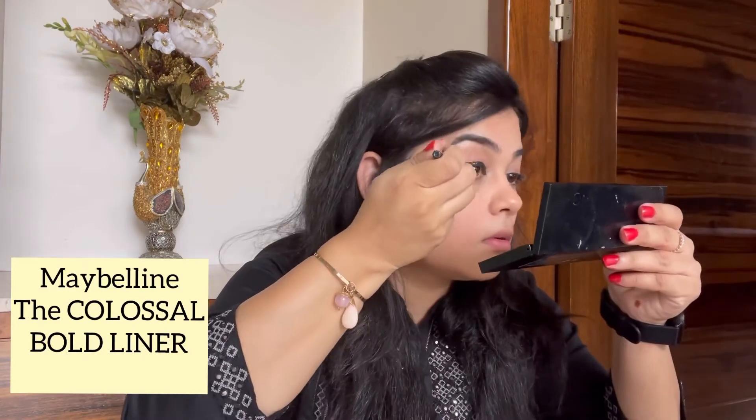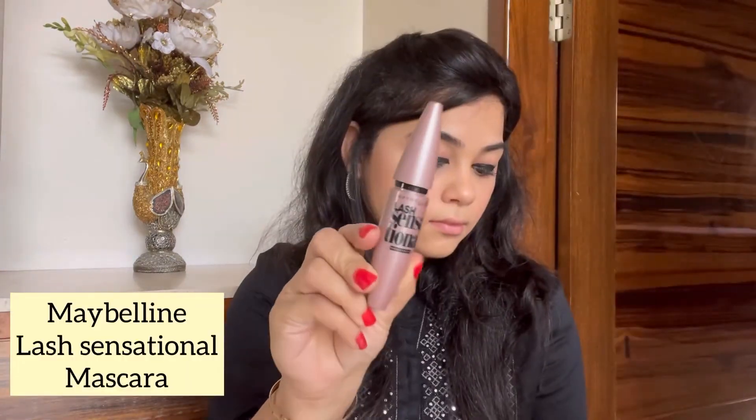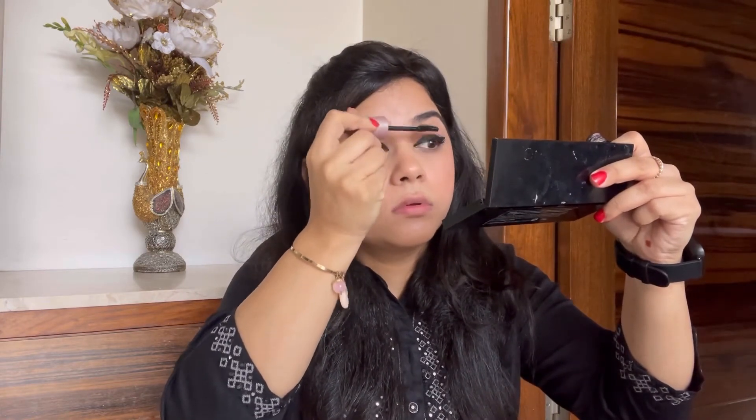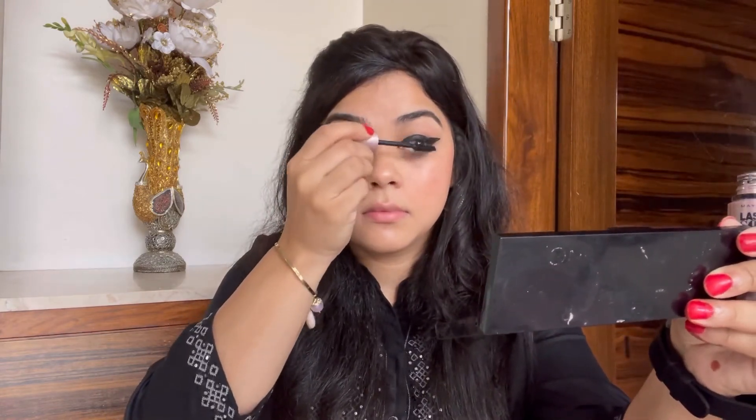For my eyeliner I'm using the Colossal Bold Liner from Maybelline, creating a nice bold winged liner with a pointed edge. For mascara I'm using the Maybelline Lash Sensational mascara — this is my favorite mascara. Trust me, if you have this one you don't need any other. I'm double coating my mascara, as I always do when I'm not using false lashes.